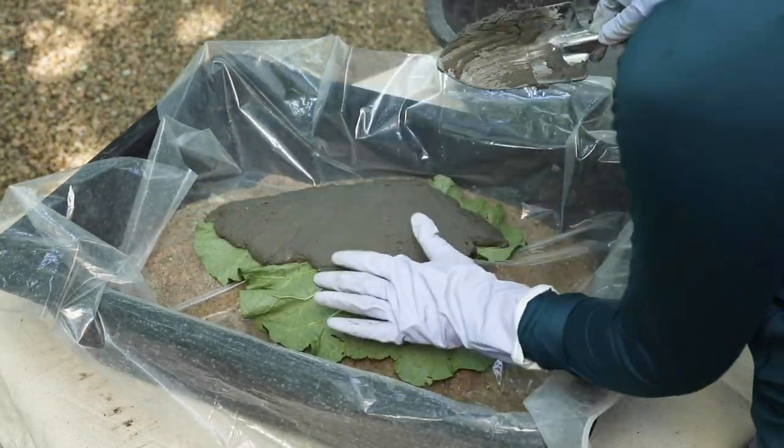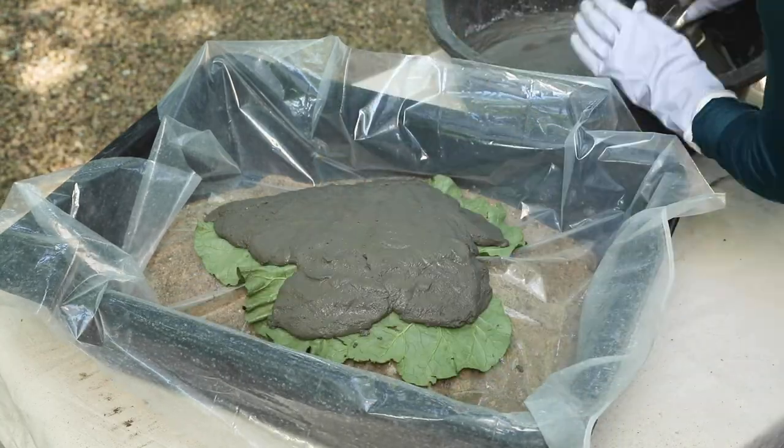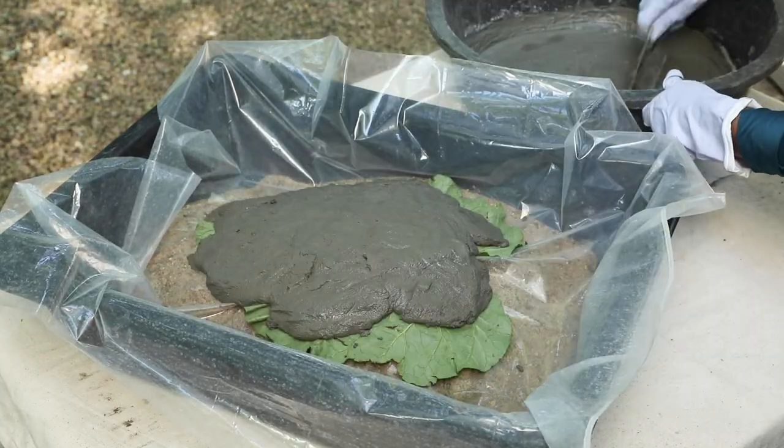Start at the center and make sure to get that thick center rib covered thoroughly, then work out to the edges until the whole leaf is covered.